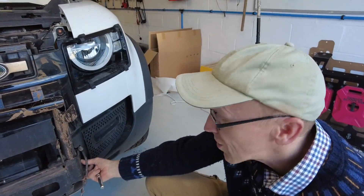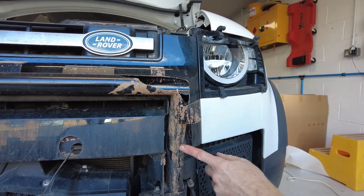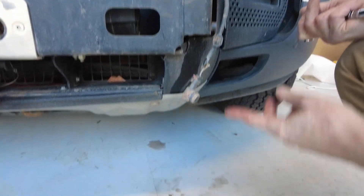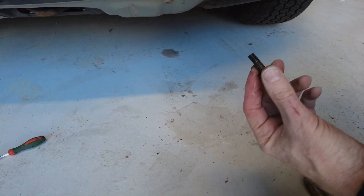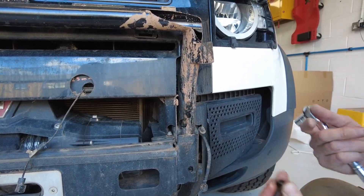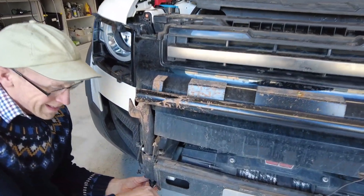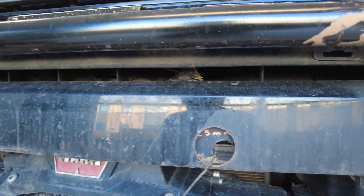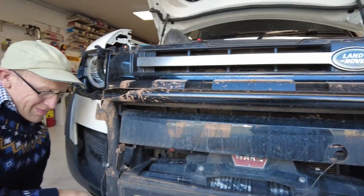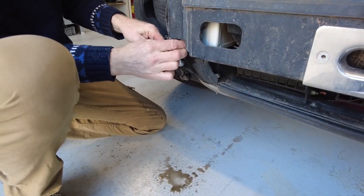I've just noticed one design fault. This front winch guard is made from tubular section and it fills up with water - when I took this bottom retaining bolt out, a whole cylinder of water just dumped on the floor. We're going to have to drill an additional drain hole in this tube. Come on Land Rover, don't do this to me - it's like removing a sump plug.